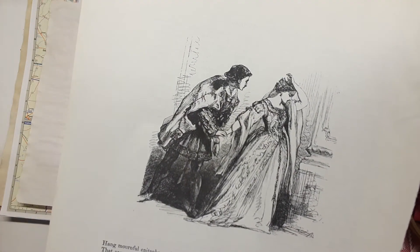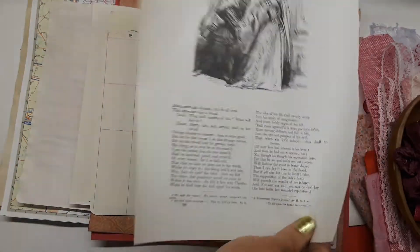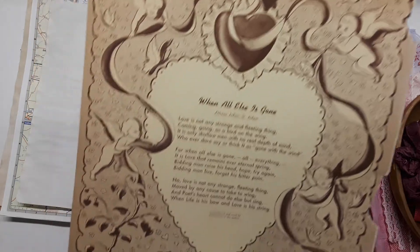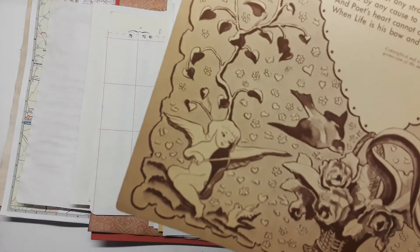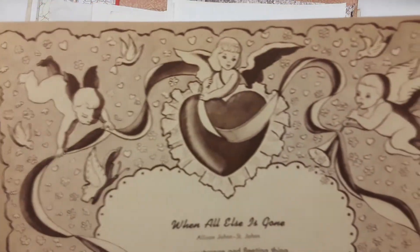Some dictionary pages vintage from a child's dictionary, some vintage coloring book, and some Shakespeare — this looks like two lovers from Much Ado About Nothing. There's a pretty vintage grungy brown 'When All Else Is Gone' poetry page, and these beautiful images of cupids and flowers and trees, cupids spreading love.